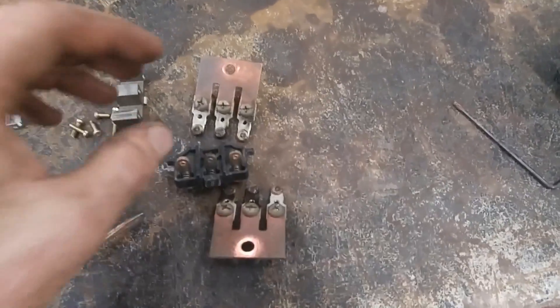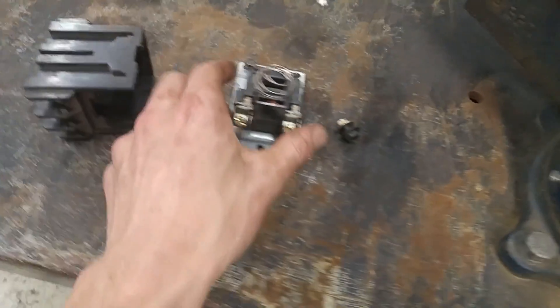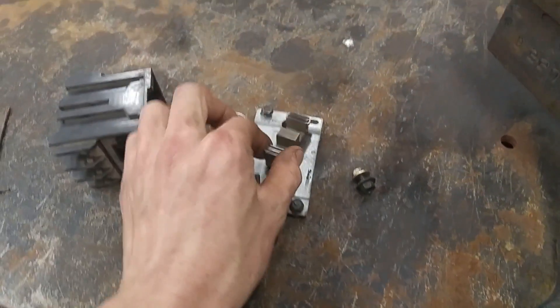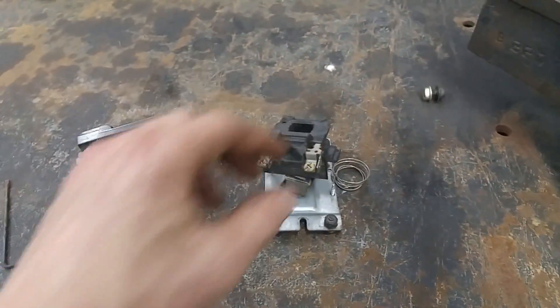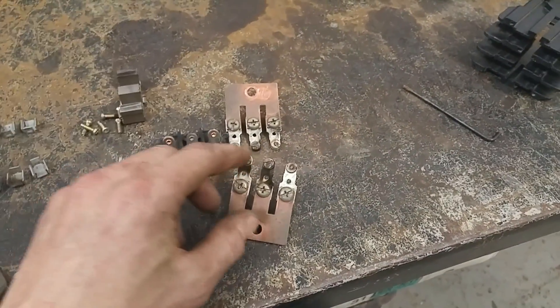I'm going to clean those up and maybe it will be okay. Inside the relay, these sit like this and then these go down to make contact — it's like a coil that you give it some power and it sucks itself along these magnets to this magnet or to this magnet. I'm going to try and clean these up, and then I'll try to trip the relay with some 12 volts or 120 volts and see if the sound goes away.